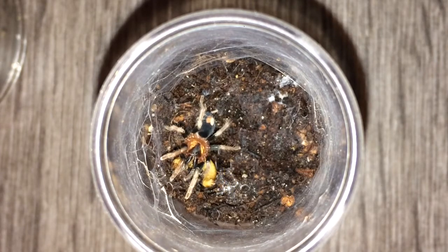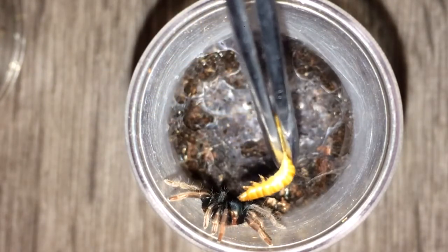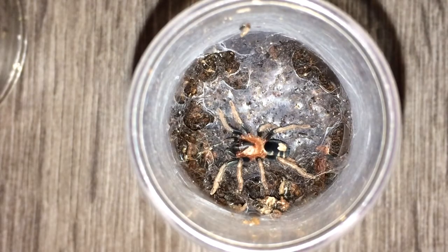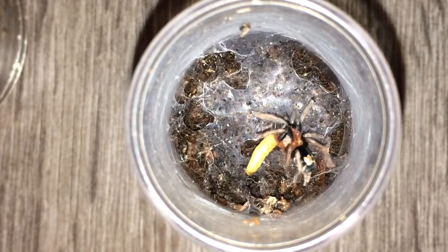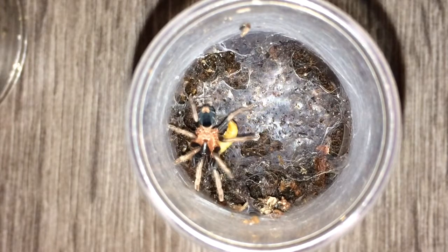On to the next. Here is Ceratogyrus darlingi number two — it's on the side right now. Let's see if it would like to feed. This one molted pretty recently — you can see it's quite dark, but it's beautiful. Let's see if it wants to feed. Awesome — look at that!